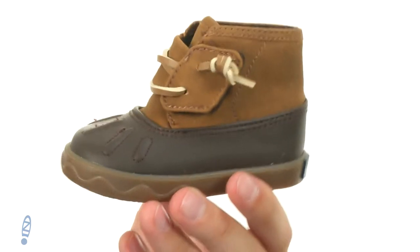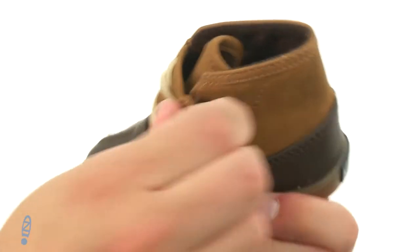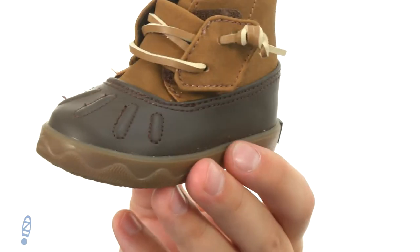Hey everyone, my name is Richard from Zappos.com and today we're checking out the Ice Storm Crib from Sperry Kids. These boots have that classic duck boot style design, with leather laces in the front and a strong hook-and-loop strap on the side, so getting them on and off is gonna be super quick and easy.